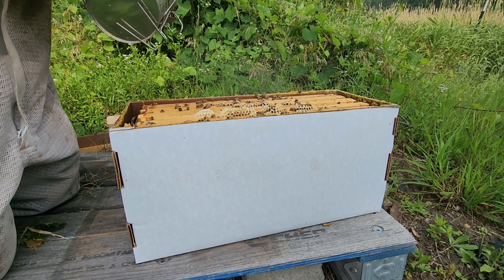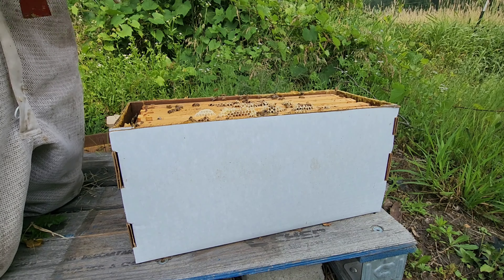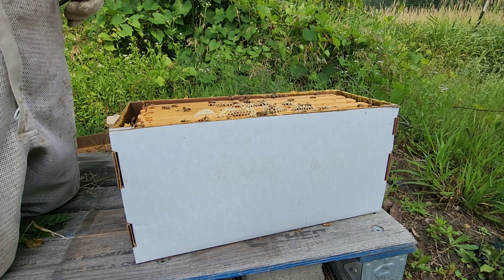With all this nastiness that we're getting from Canada and the dry weather that we have now, bees just aren't happy lately.